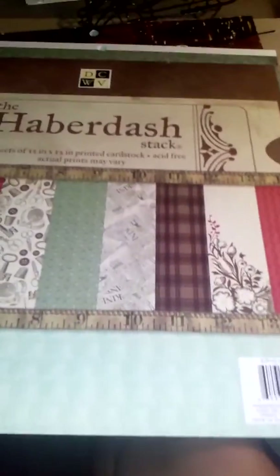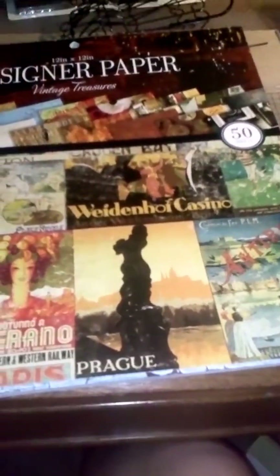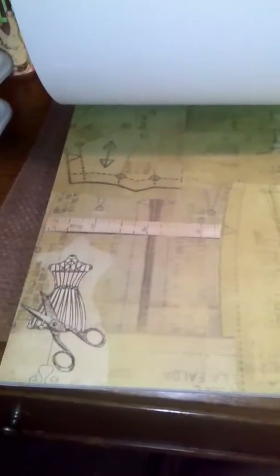That's the Die Cuts With a View Haberdash stack. Then I found this one at Walmart — these papers aren't thick, they're just like regular pieces of paper, but these paper packs are five dollars. There's some cool papers in here: paint brushes, advertising, text, music, and one that looks like a blueprint of a dress — like a sewing blueprint. I thought that was cool.